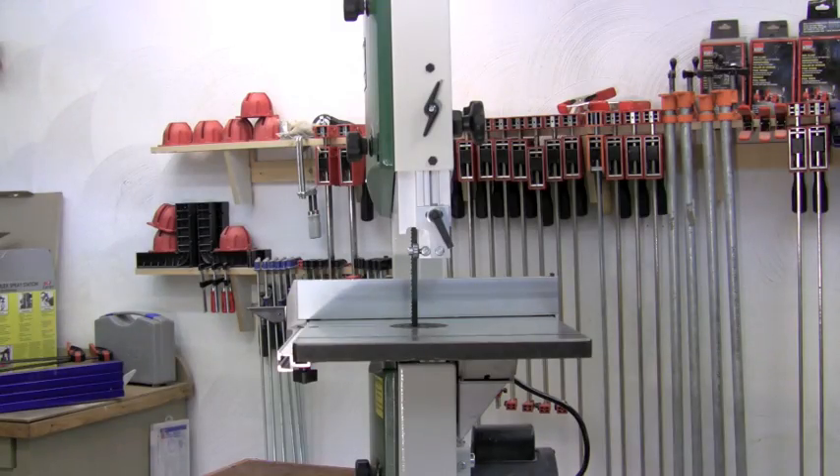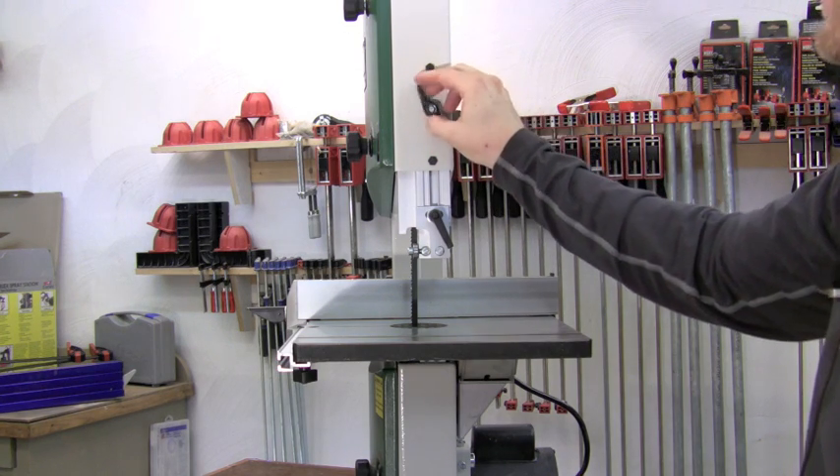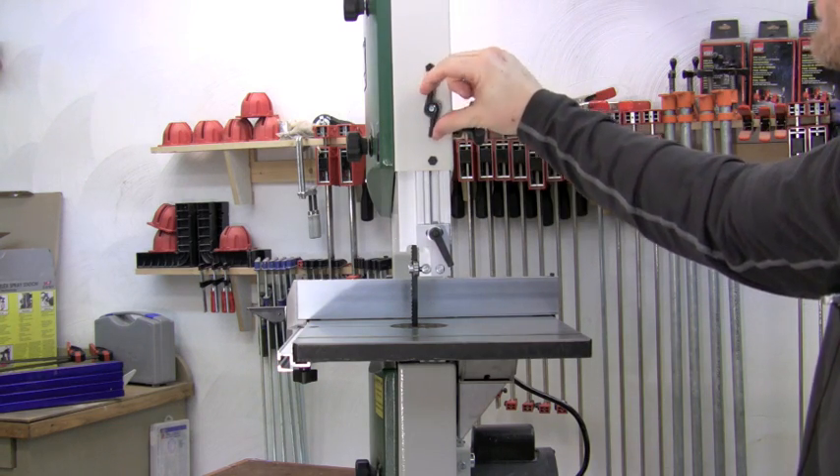You want the upper guides to be as close to your workpiece as possible to keep the blade tracking correctly. To do that, raise and lower the upper guides by simply unlocking the lever, turning the knob up to raise it or down to lower it, and then locking them back down.